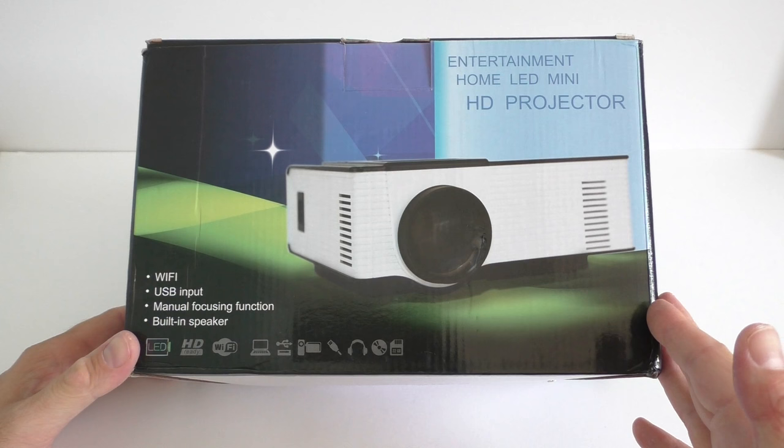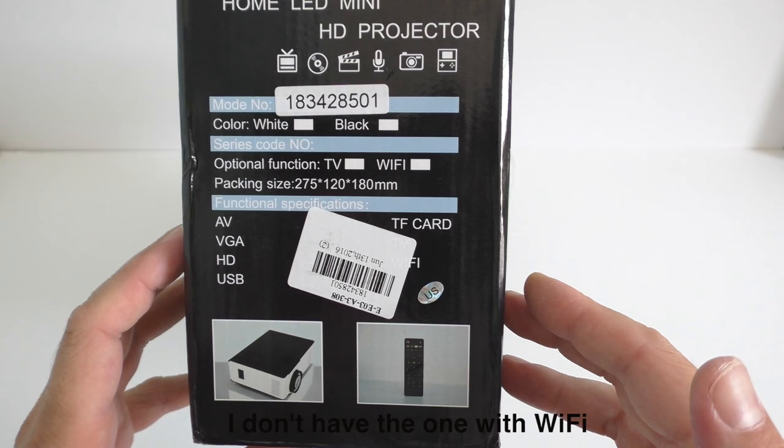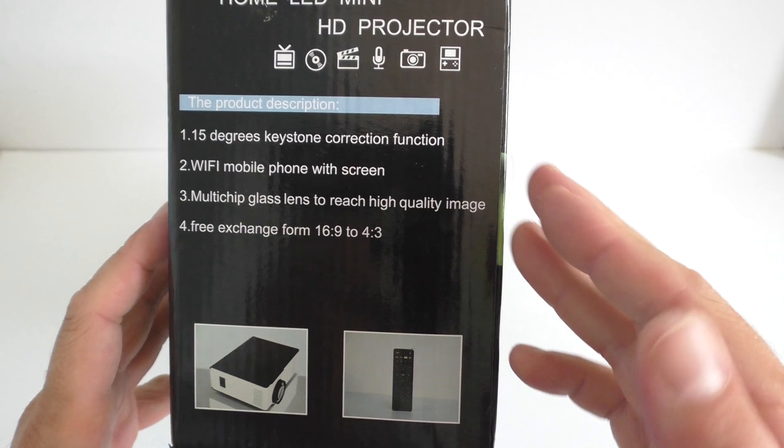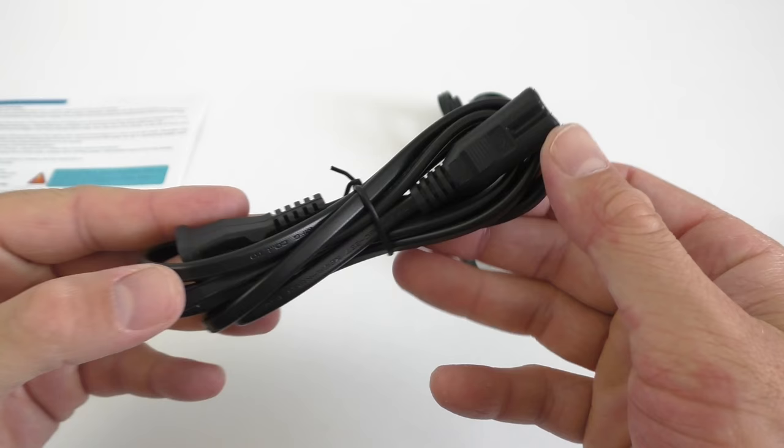This projector comes in this box right here. Not that much information on the box itself, but we can see that it has Wi-Fi, a USB input, a manual focusing function, and a speaker. Inside the box you'll find the remote control — it takes two triple-A batteries and looks just like a remote control you'd find on a TV box.